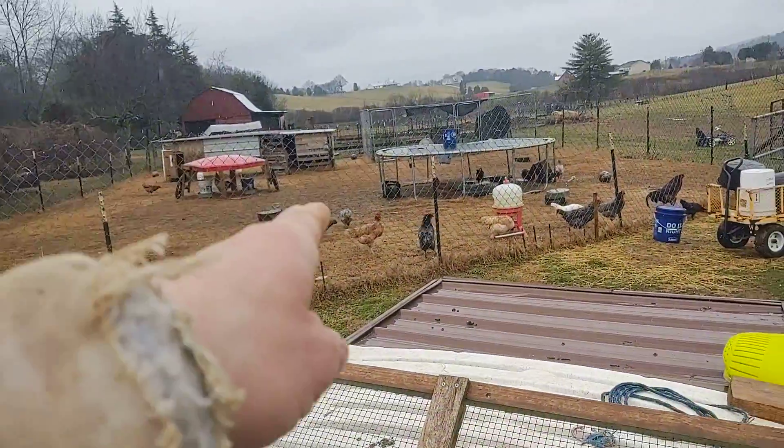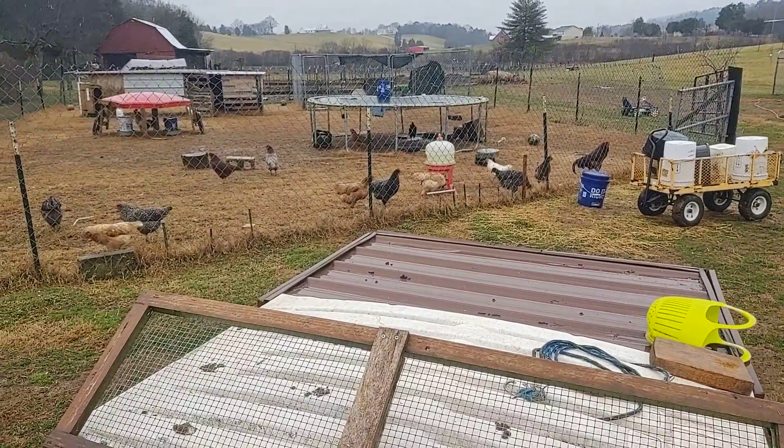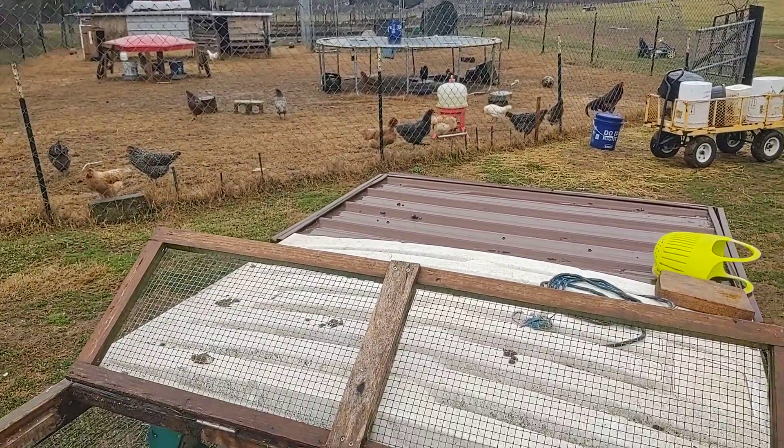A lot of chickens don't like rain, but ours seem to, so I don't know. Homestead know-how. Life is good. Like, share, subscribe, hit the notification bell. We hope you have a great day.